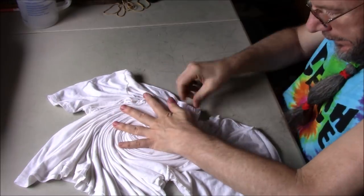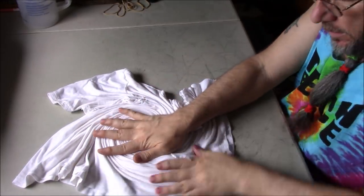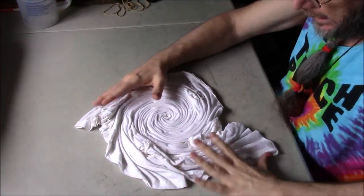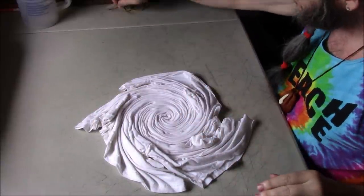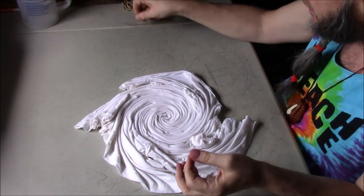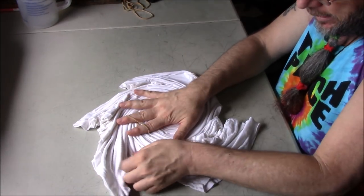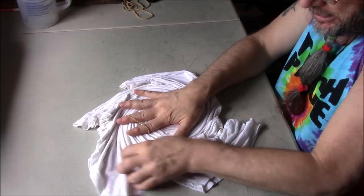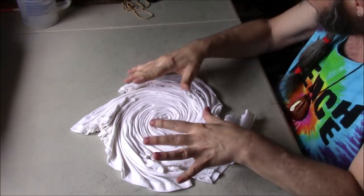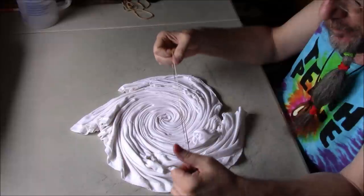I usually tie my stuff up with kite string, but I've had a few people ask about rubber bands. I used rubber bands for many years and they are perfectly awesome for tying things up — I just prefer kite string now because of the extra control it gives me. I decided to go ahead and use rubber bands on these spiral t-shirts to give you some hints.